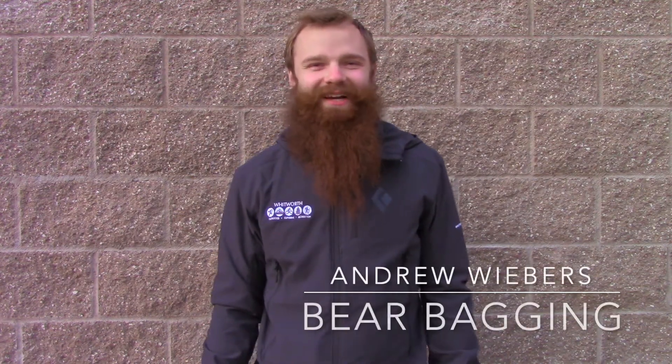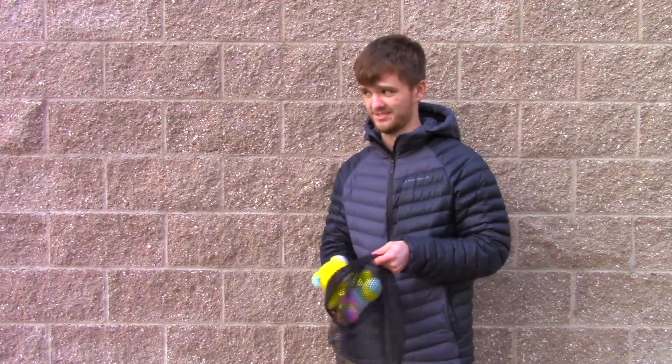Hi, I'm Andrew. I work for Outdoor Rec and today I'm going to teach you how to bear bag. Not that kind of bear bagging.